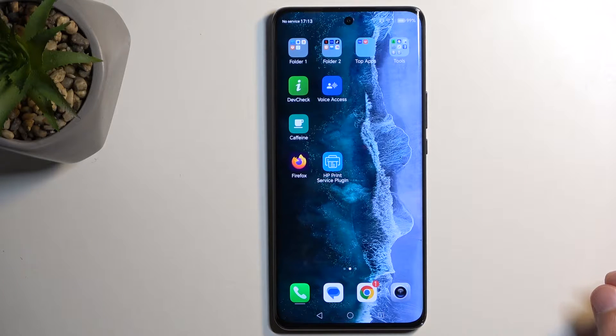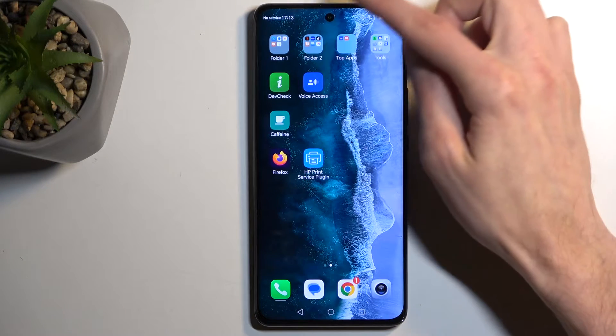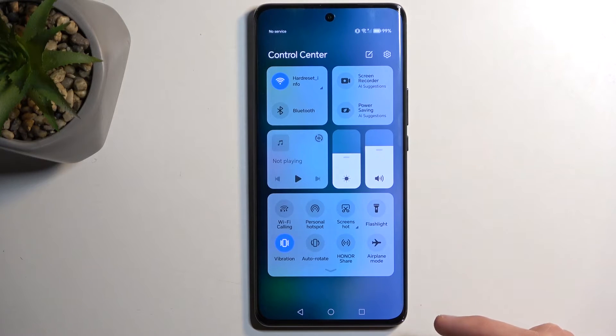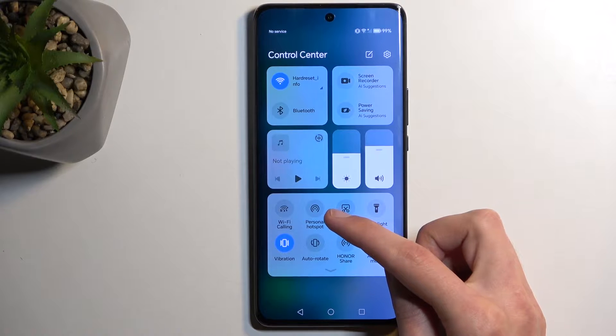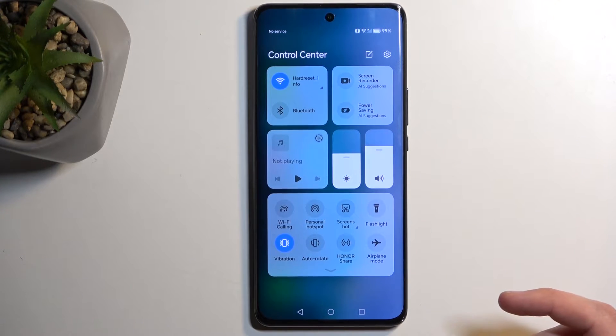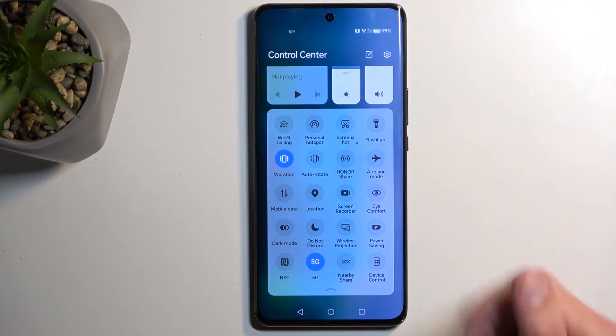So to get started, you want to pull down your toggles by swiping down from the top right side of your screen, like so, and then locate the hotspot toggle. It is the second one visible right here. I believe this is the default location, so for you it should be roughly in the same place, but if you can't find it, you might need to just swipe down on this panel, and this will extend the list of toggles.